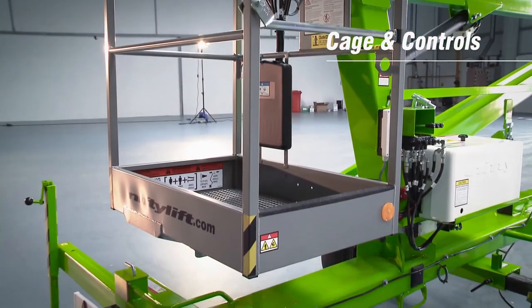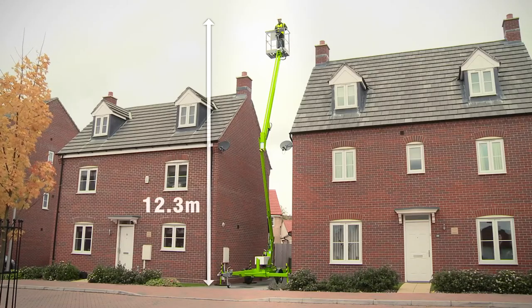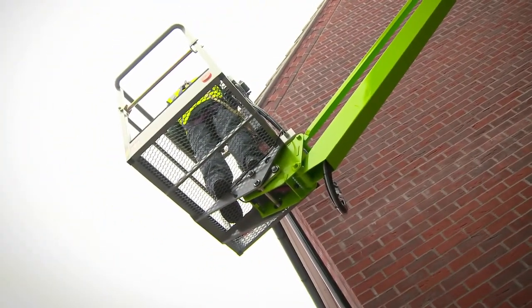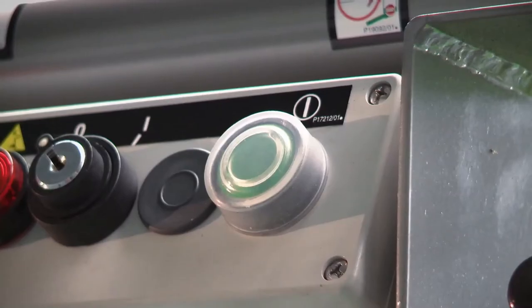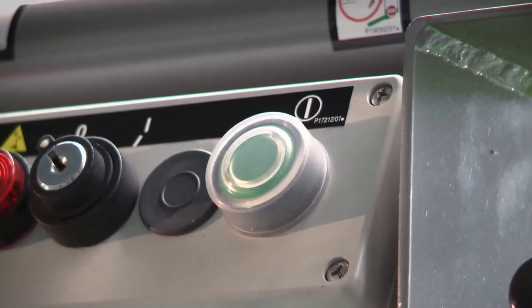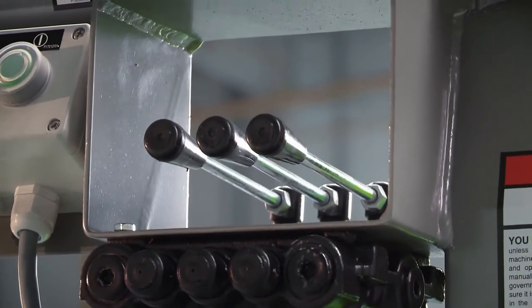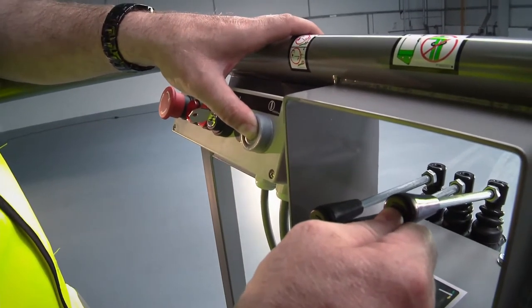The Nifty 120 has a safe working load of 200kg and will lift two persons and their tools to a working height of 12.3 metres or a working outreach of 5 metres. It uses a green power button that provides power on demand, together with easy to use fully proportional hydraulic controls, which allow for fine adjustment of the machine's movements, giving maximum accuracy when positioning and smooth operation.